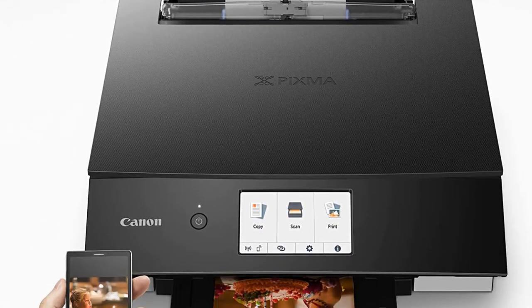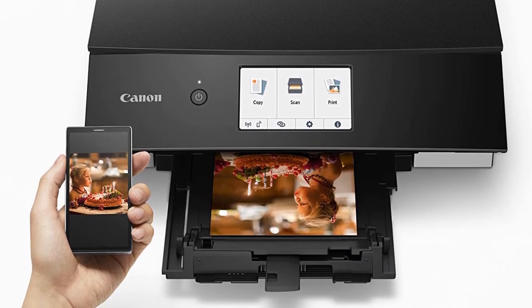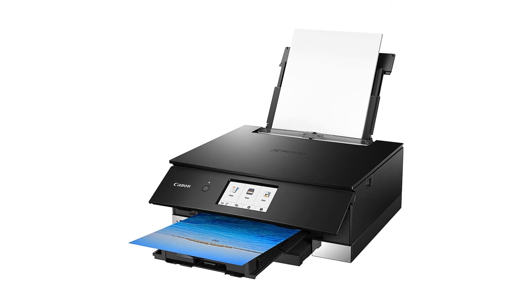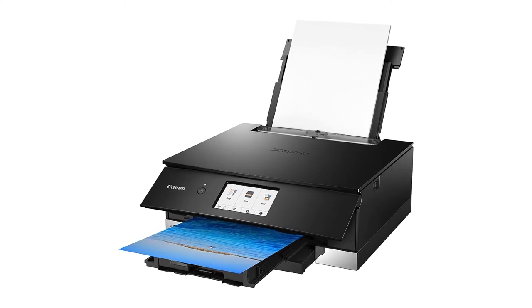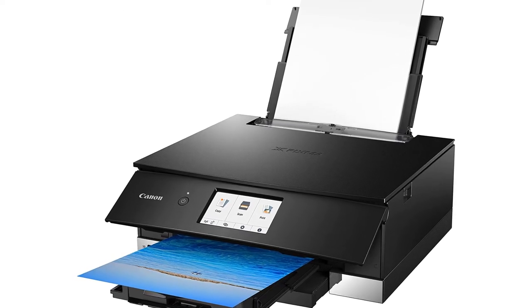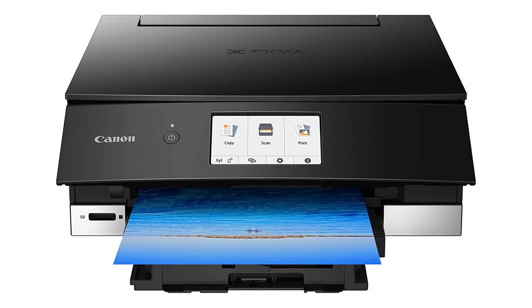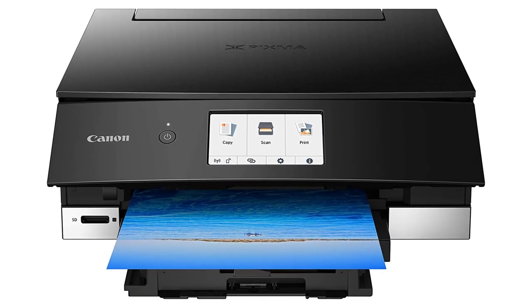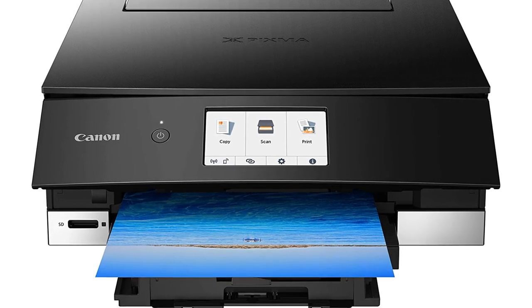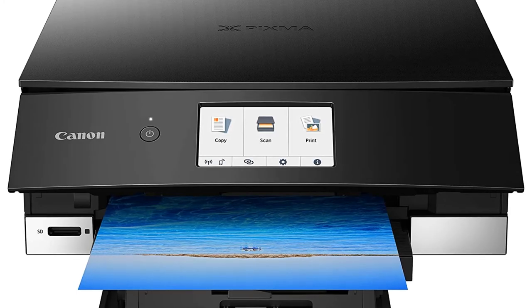The Epson Workforce ET-3750 comes with USB 2.0, Ethernet, and Wi-Fi as basic connectivity options. Additionally, you can also use Wi-Fi Direct, Epson iPrint, Remote Print, Email Print, Apple AirPrint, Scan to Cloud, Google Cloud Print, Mopria, or Android Printing. So in terms of connectivity, it's quite extensive.